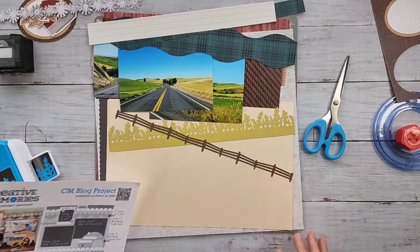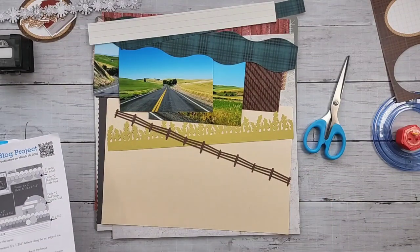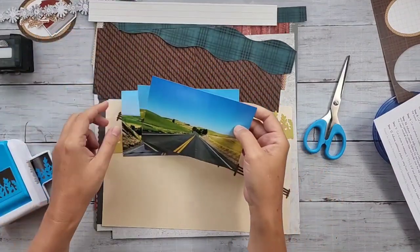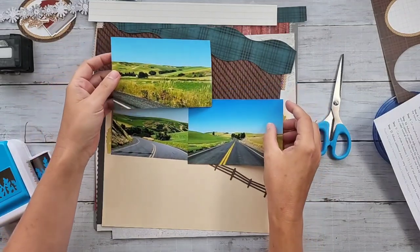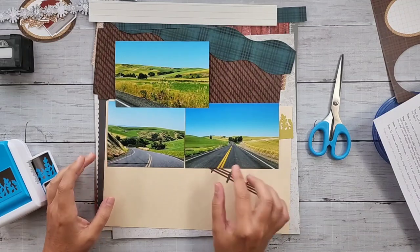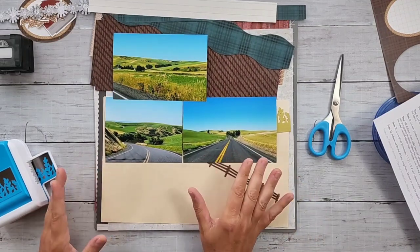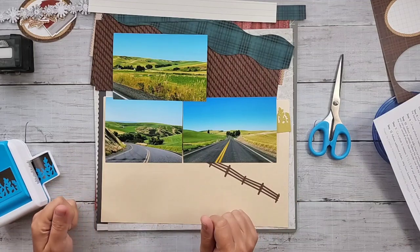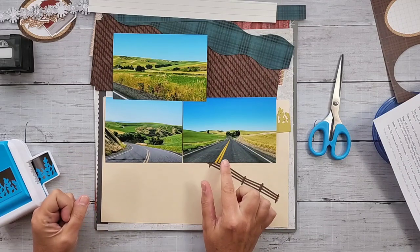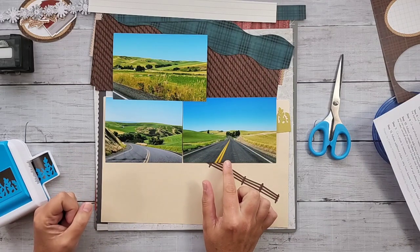I'm going to come over to my desktop. I have more photos from my adventures when I went to Pullman, Washington for my son's orientation at Washington State. I went for a drive while he was doing orientation stuff. Pullman, Washington is in eastern Washington and that is wheat country - they grow a lot of wheat there, which I didn't really realize.